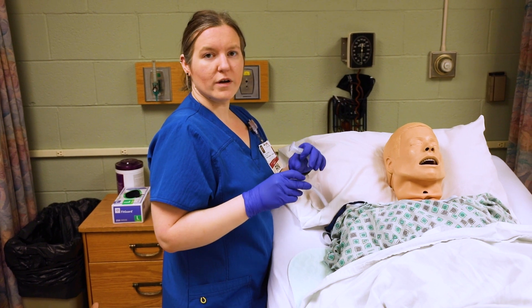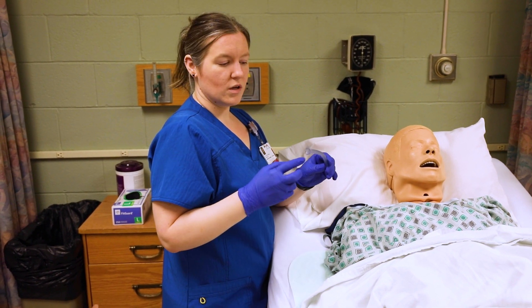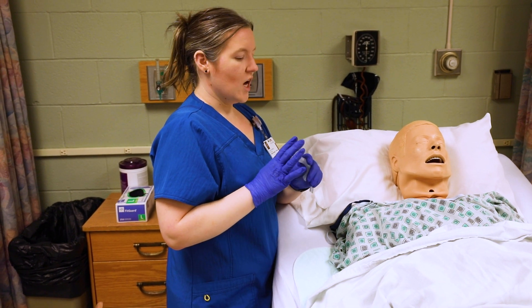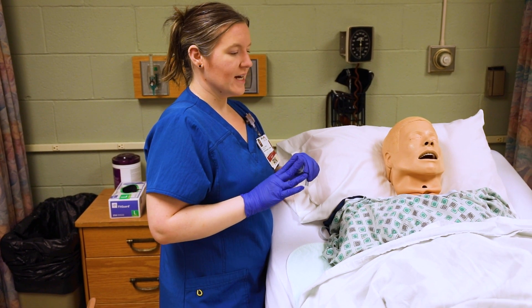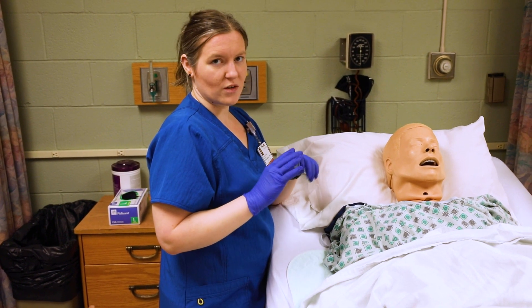I'm going to show you guys how to put in an oropharyngeal and a nasopharyngeal airway. Remember, oro is oral and naso is nasal. These are advanced airways, so if your patient has any difficulty with breathing, we can use these prior to intubation, but there are some specific rules.